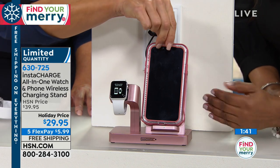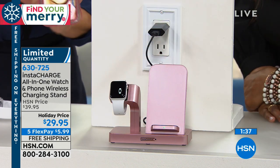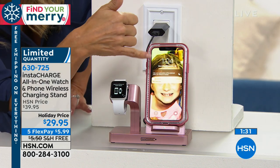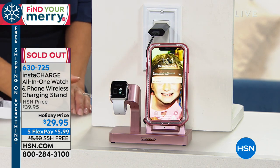Most importantly, if you've got these smart devices, we know they need to be charged to work. All you do is drop it in place — you'll see the connection take place on the battery indicator — and you're ready to go. The beauty of it is you know exactly where it is.